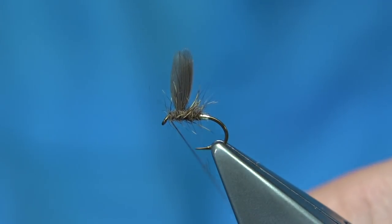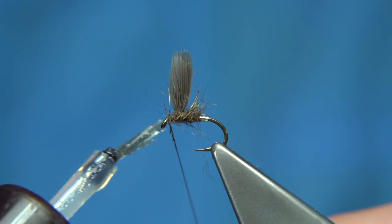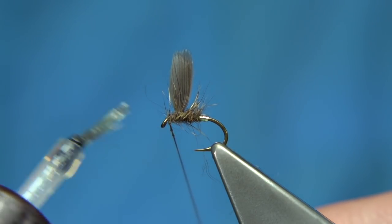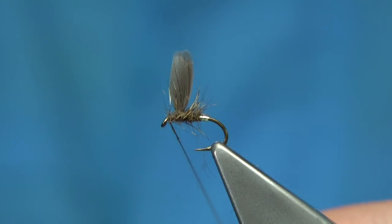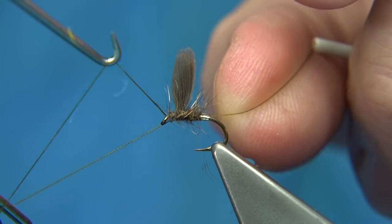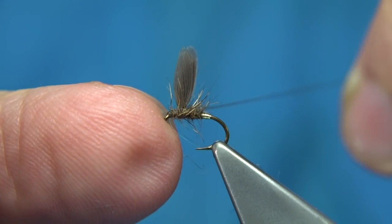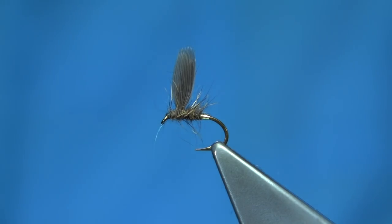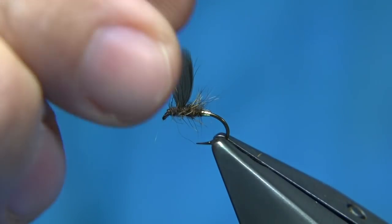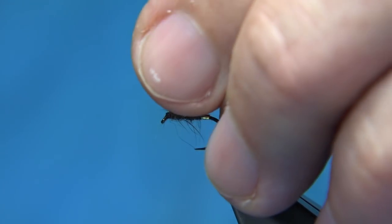So we get to this point here, then varnish the head to finish it off. It's much easier just to apply the varnish to the thread near the head like this, and then whip finish. You're looking at maybe about three turns - that's fine. Tighten up, then trim away your thread. Some people like to put a wee touch of varnish at the wing tip, but don't - because it makes it too stiff.